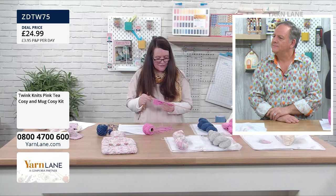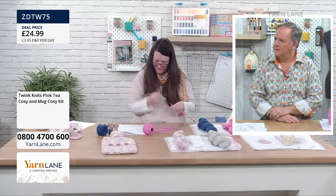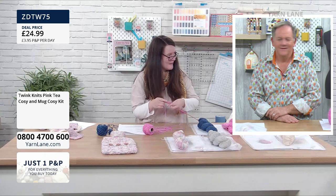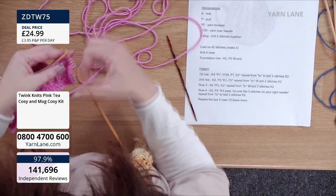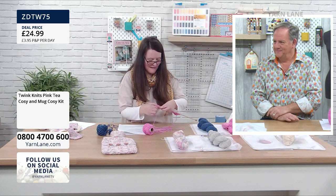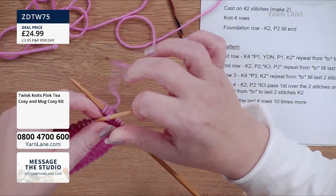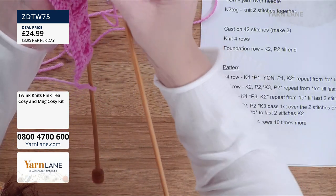I'm doing the fourth row here, because to get the mock cable, the little bit that goes over the first few stitches — we do a knit two, purl two, and a knit three. Knit two — that's straightforward knitting. And then we do purl — I purl two. And then we do the knit three as we would normally knit our stitches. And then to get the little bit to go over, we take our first stitch — I've done it a bit too tight because my hands are shaking.